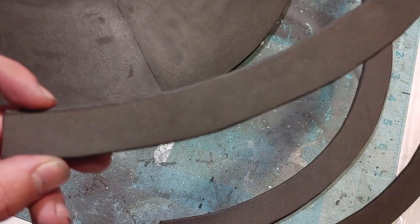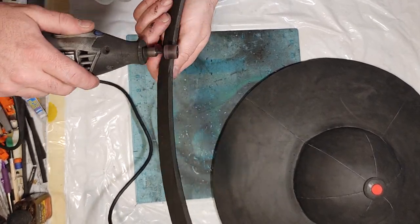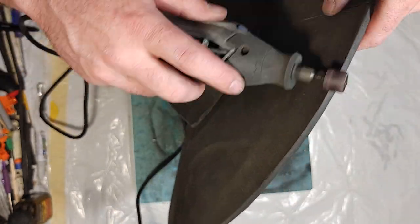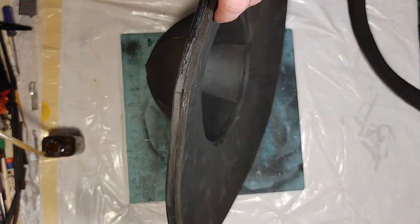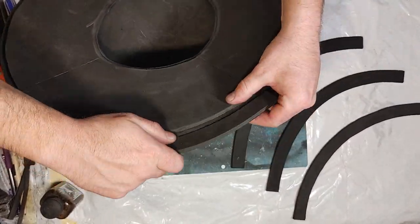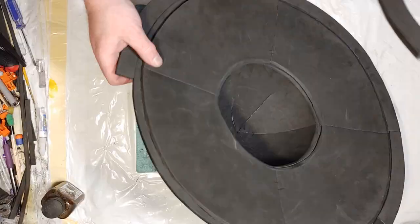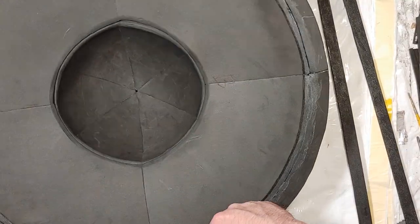For the edge pieces they're number 6, also 6mm EVA foam. Prior to gluing these on I rounded off the edges that are going to be facing upwards and also rounded off the outside edge of the assembled hat itself. Before I begin to glue these on I use contact cement to bond them together. This pattern piece was large enough that I had to cut it in half to fit it on an 8.5 by 11 sheet — some pieces I just didn't have long enough foam left.